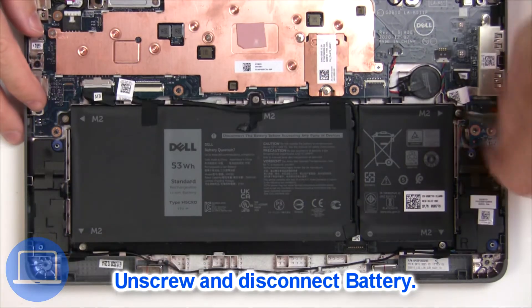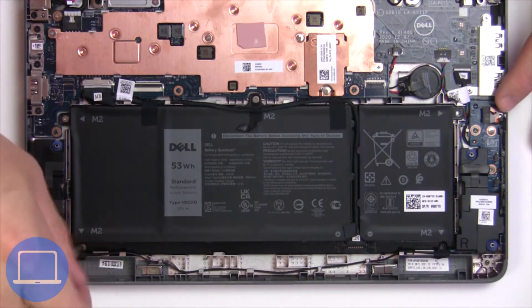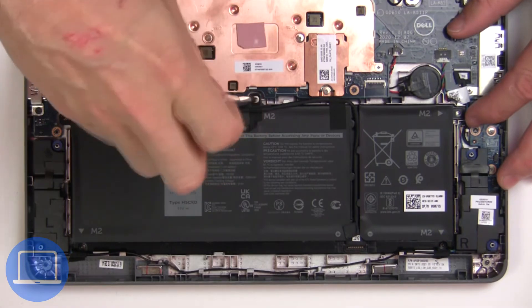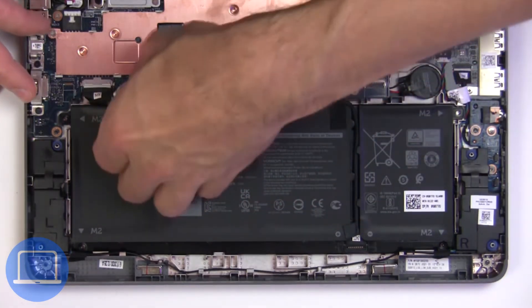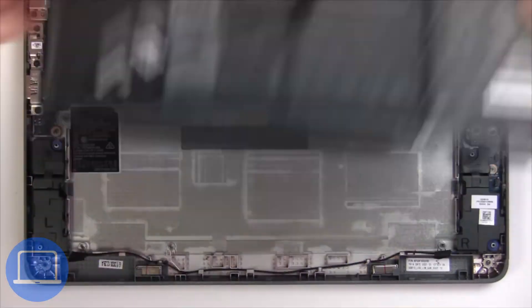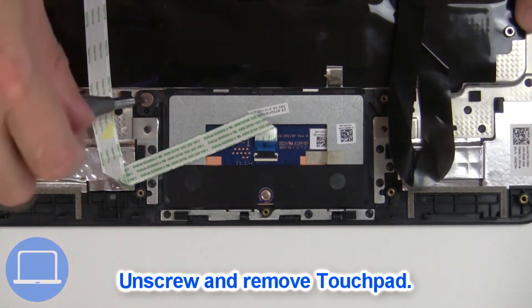Now unscrew and disconnect the battery. Now unscrew and remove the touchpad.